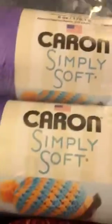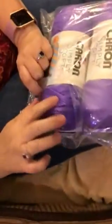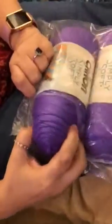The yarn is Karen SimpliSoft and it's pretty well sealed, so I'm going to have to open this up. They sealed it really well. Oh, it is nice and the yarn has a beautiful satiny kind of a shine to it, as you can see.